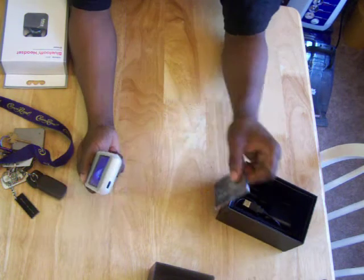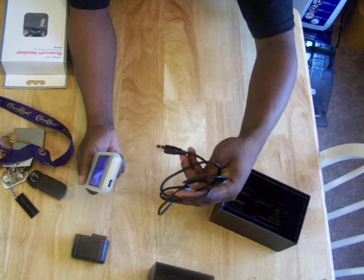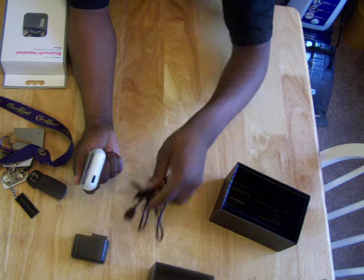It came with two batteries. Of course it came with the charger — the USB cord and charger. That's fine.